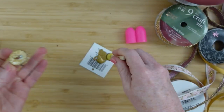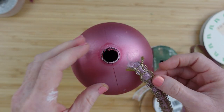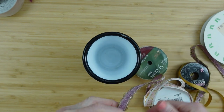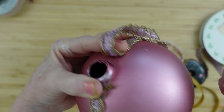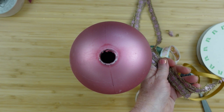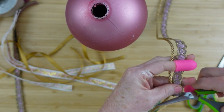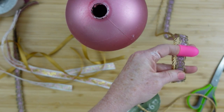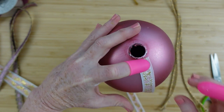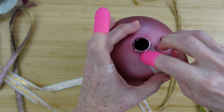With one coat, it seems to take the paint pretty well — set it aside to dry. Then I do a quick measurement around the ball to see how long the ribbons need to be, leaving about half an inch extra. That measurement becomes my guide to cut the rest of the ribbons — two of each one, and two of this gold cord.